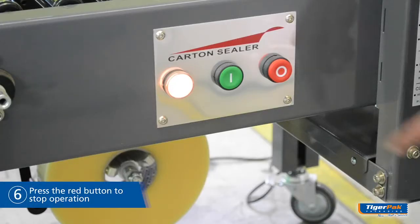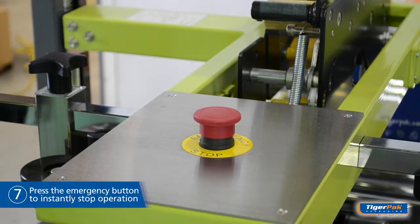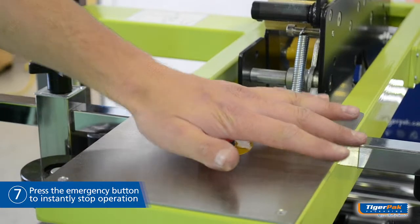To stop operation, push the red button. To stop the machine in an emergency, push this red button.